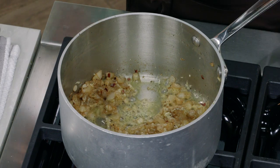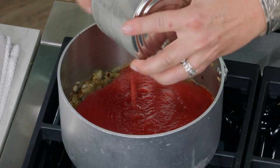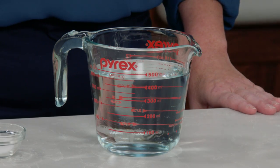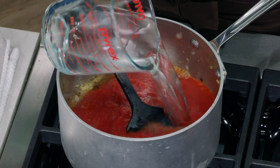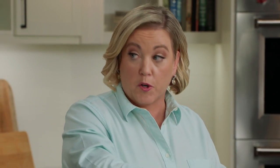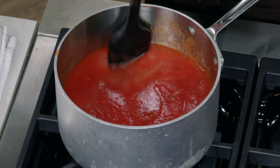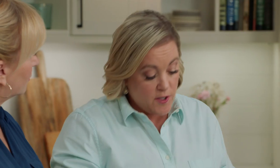Next up is a big 28-ounce can of tomato puree, which we liked for its very smooth texture. Now here's a surprise — we're going to add water. Two cups of water. I know it doesn't make sense now because it makes a very watery sauce, but I'm making it watery on purpose. Last but not least, just a teaspoon of sugar to take the edge off the tomatoes. We'll bring this to a simmer, turn the heat down to medium-low, and let it cook about five minutes.